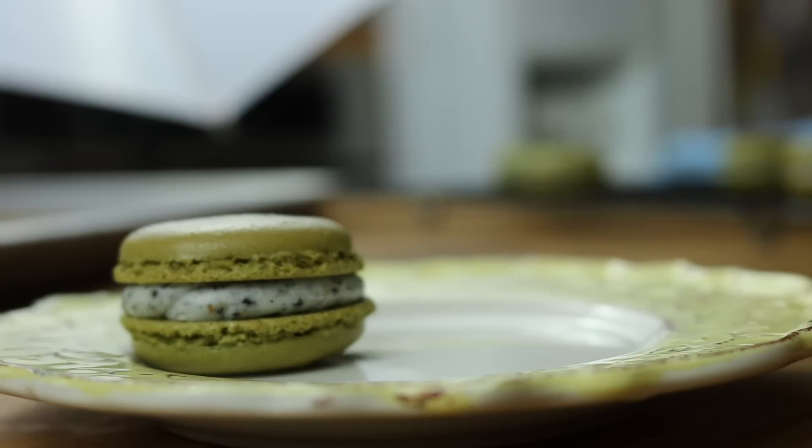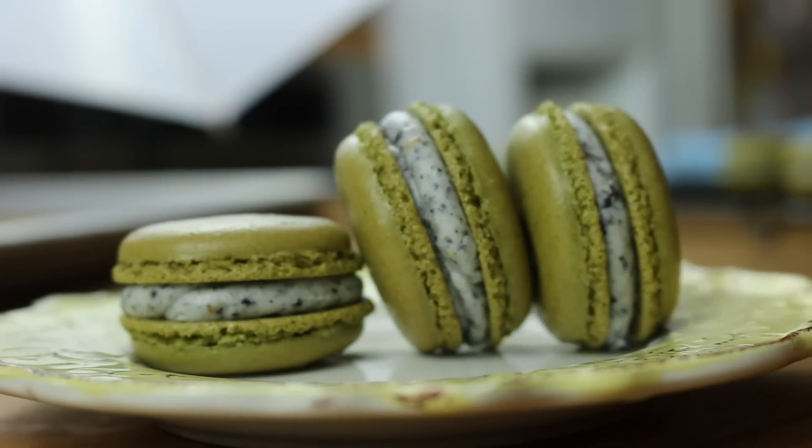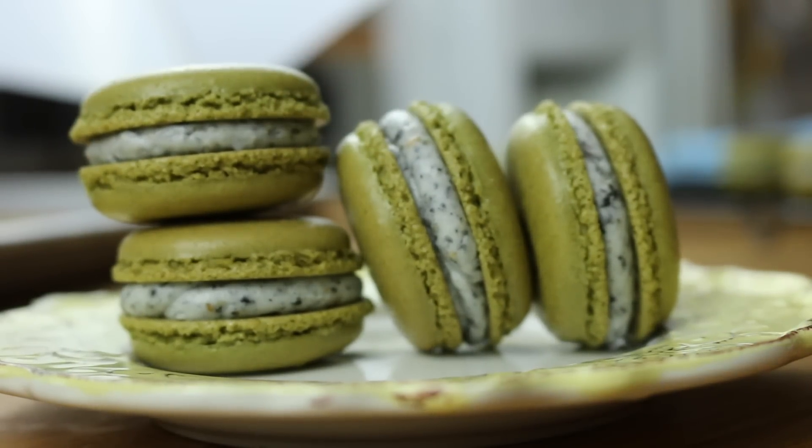And that's it! These are the finished green tea matcha French macarons. Hope you guys enjoyed this video and I'll see you guys next week! Bye everyone!